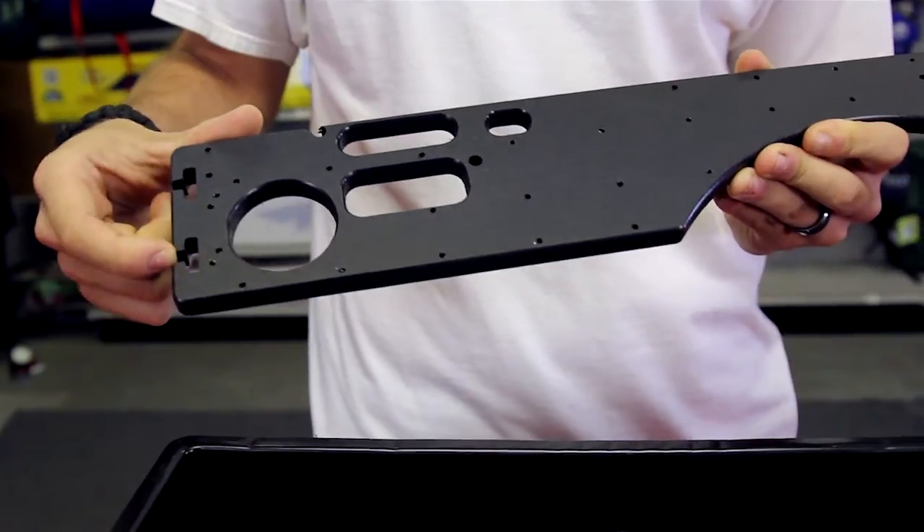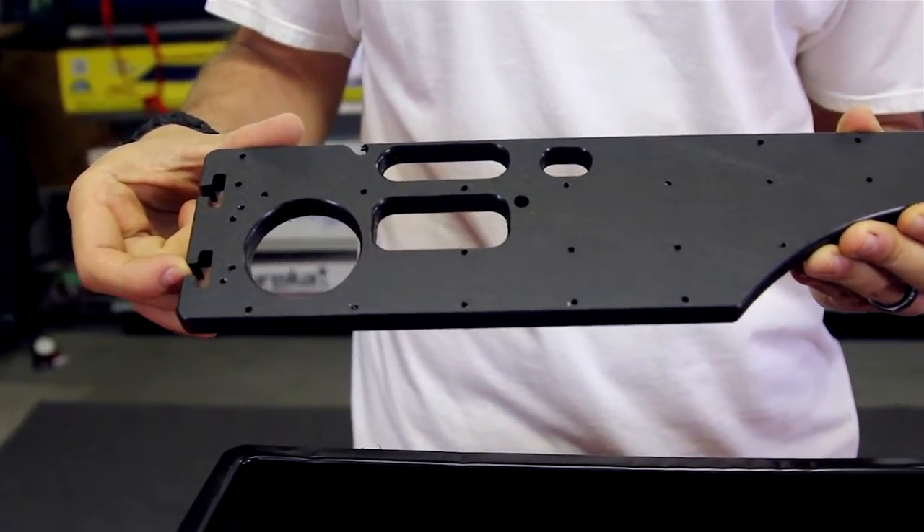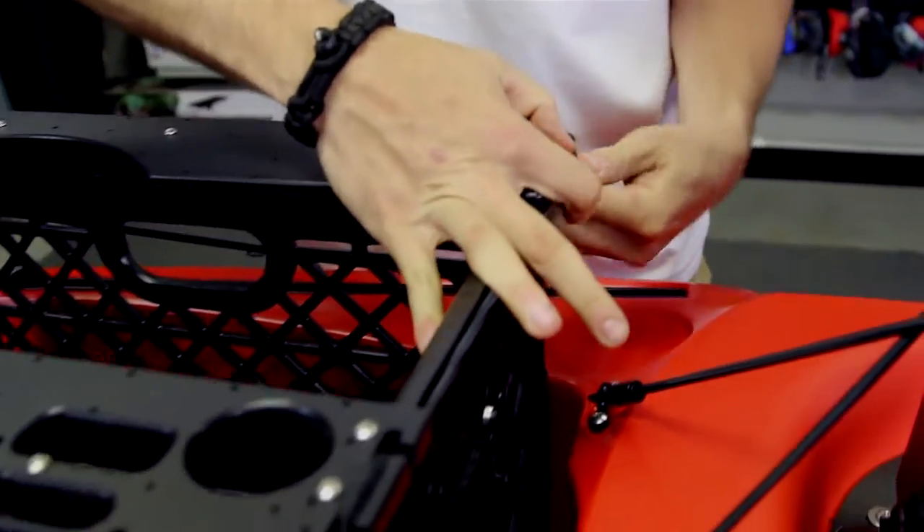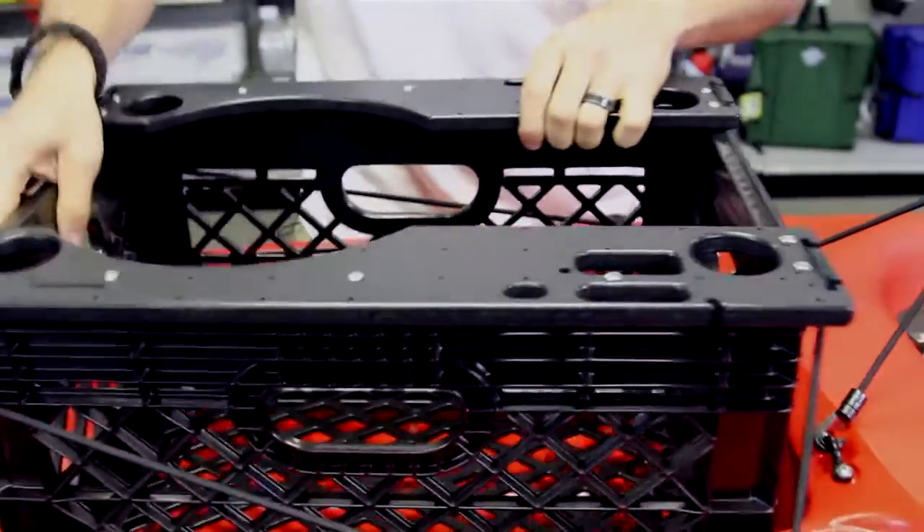You can also see there are notches cut out on the ends. What these notches do is allow the tank well bungee cord of a kayak to pass through and pull the crate down into the kayak, so that way if you flip, you don't lose the entire setup.